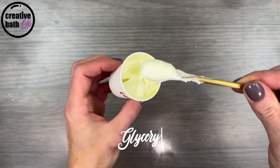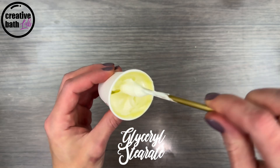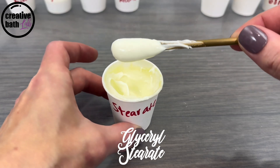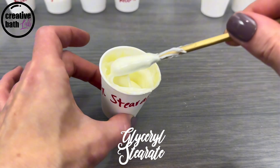Glycerol Stearate creates a medium to thick emulsion. It's gorgeous — so silky and smooth. It plops when it's dropped from the spoon.